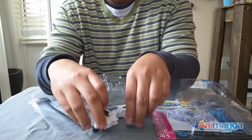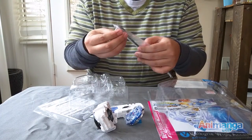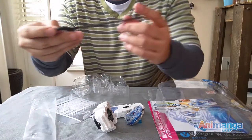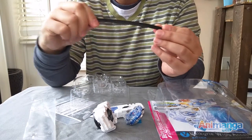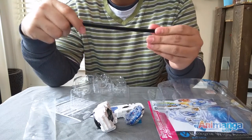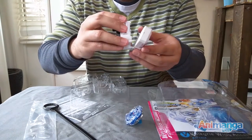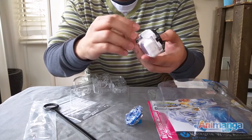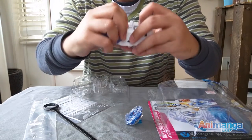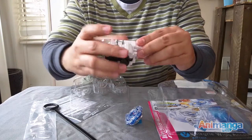This belt right here is a bit sturdier, so you'll be able to launch your Beyblade properly. We can now put them all together to see how it works — snap those in. It's quite sturdy; the plastic is really firm.